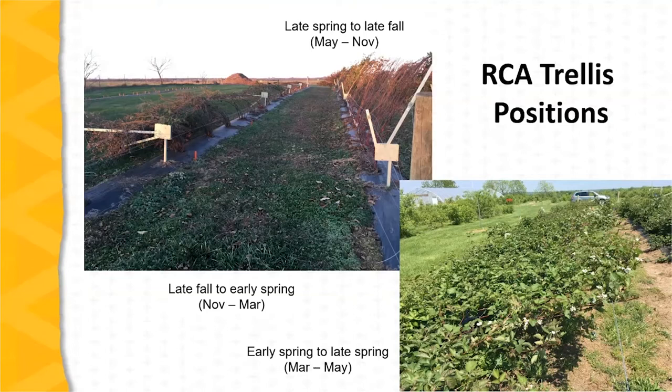Let's take a look at a video. This video was shot at Eckerd Farm in Belleville, Illinois. Eckerd Farm has been a leader in using the RCA trellis in the Midwest, and they are actually using a variation on the RCA trellis design.